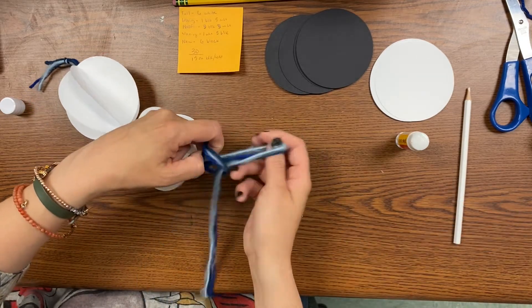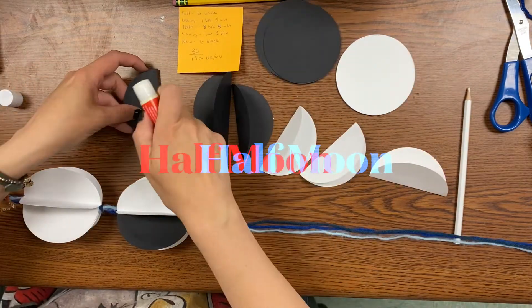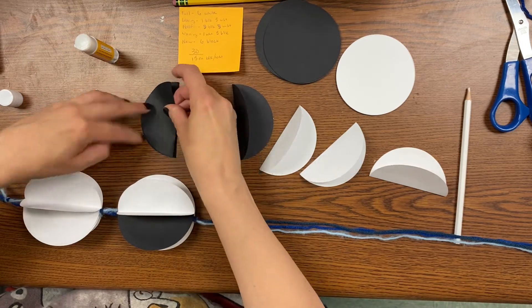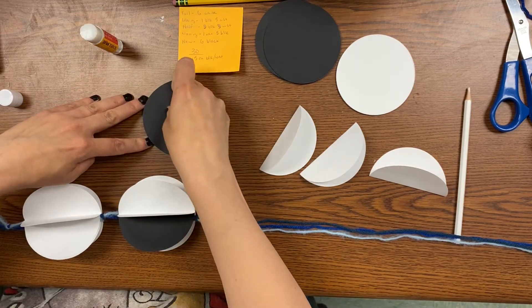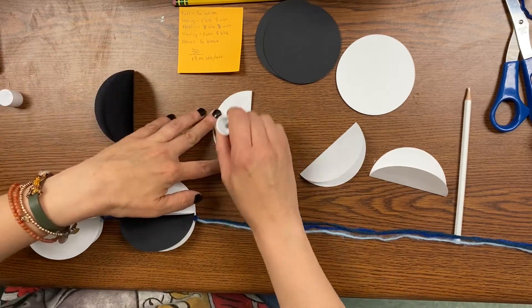Refold, tie your knot, and get ready to do the next stage of the moon, which is the half moon. So three black and three white this time. Put all the black on the same side and all the white on the same side. Put them together three at a time.